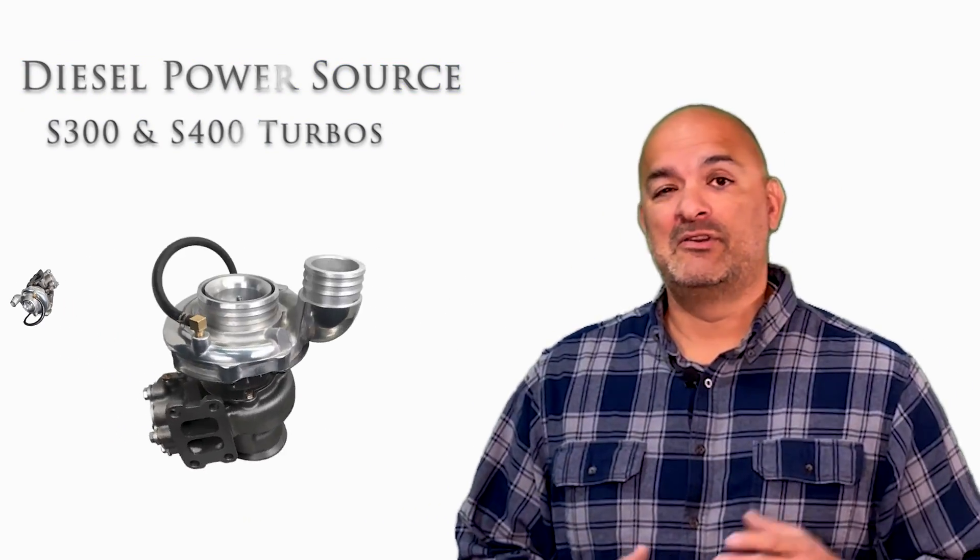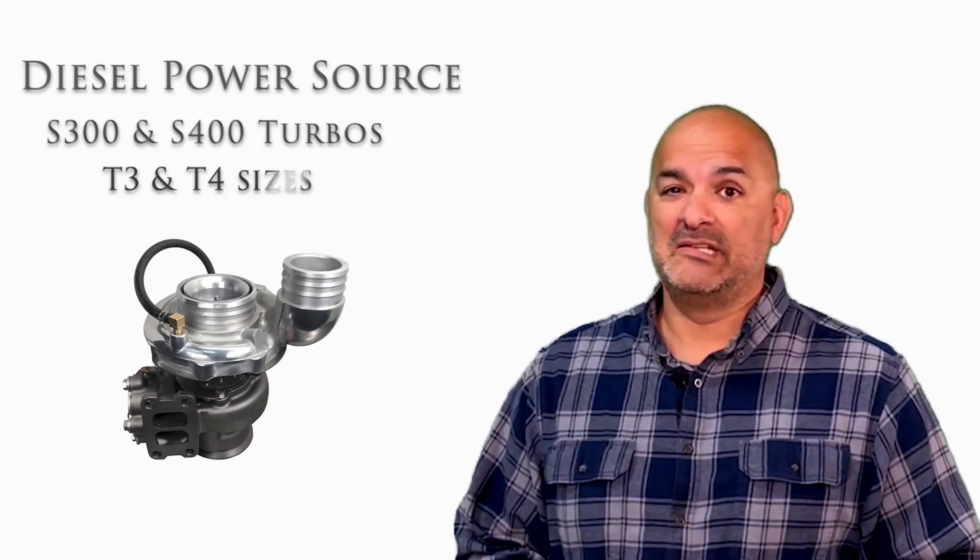If you're looking for a good single turbo, you're going to love the Diesel Power Source S300 and S400 turbos in T3 and T4 sizes. Here's how to select a DPS turbo on our website.